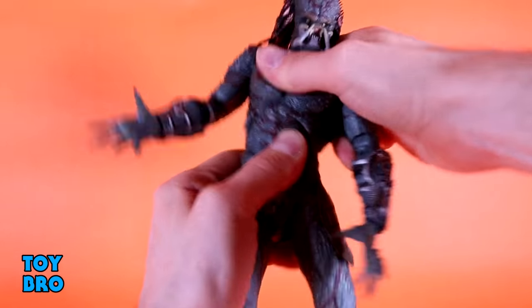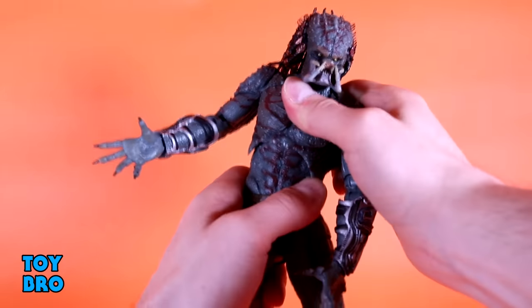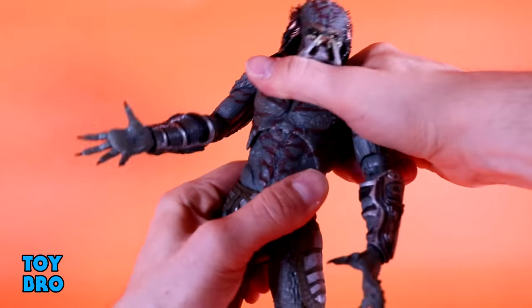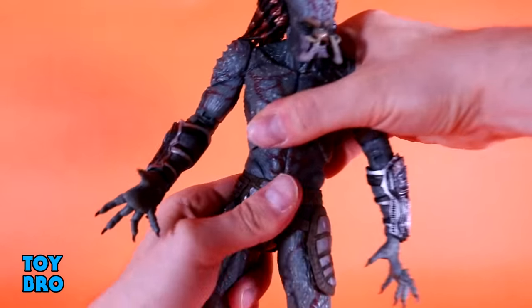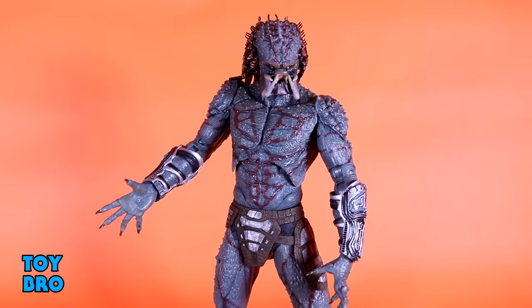He doesn't really have too much back-and-forth torso movement — a little bit, you can get him to go about that far. He does move pretty well though. He goes backwards about that far, then forwards, and of course you have got your waist twist down there at the midsection.